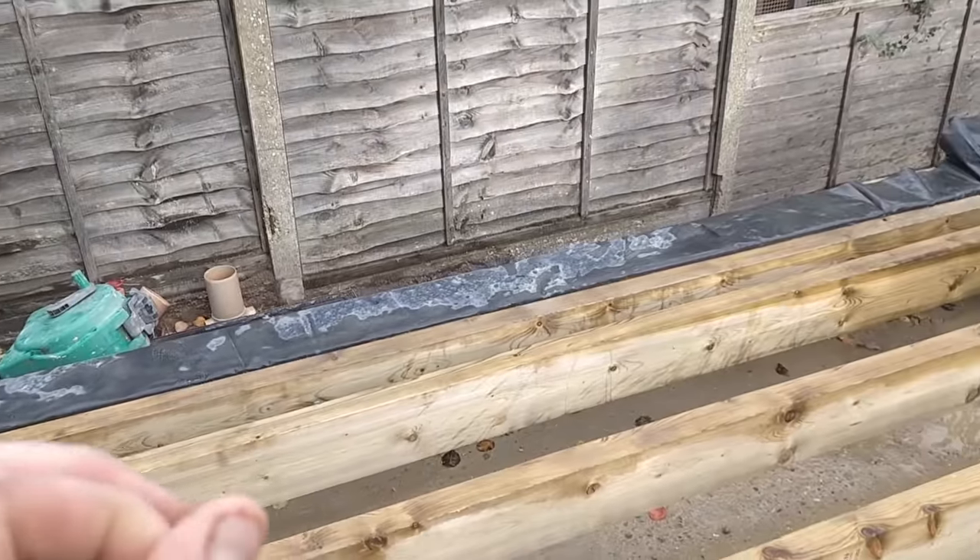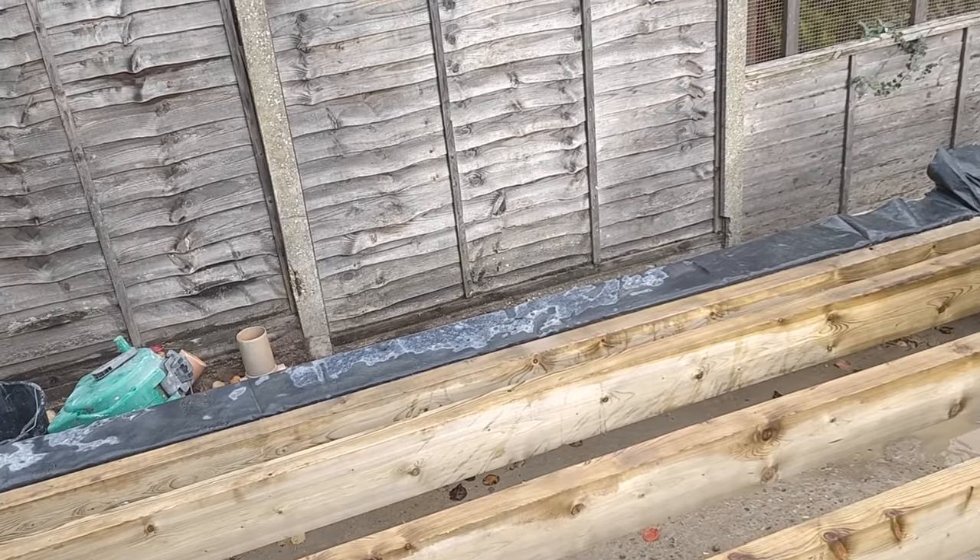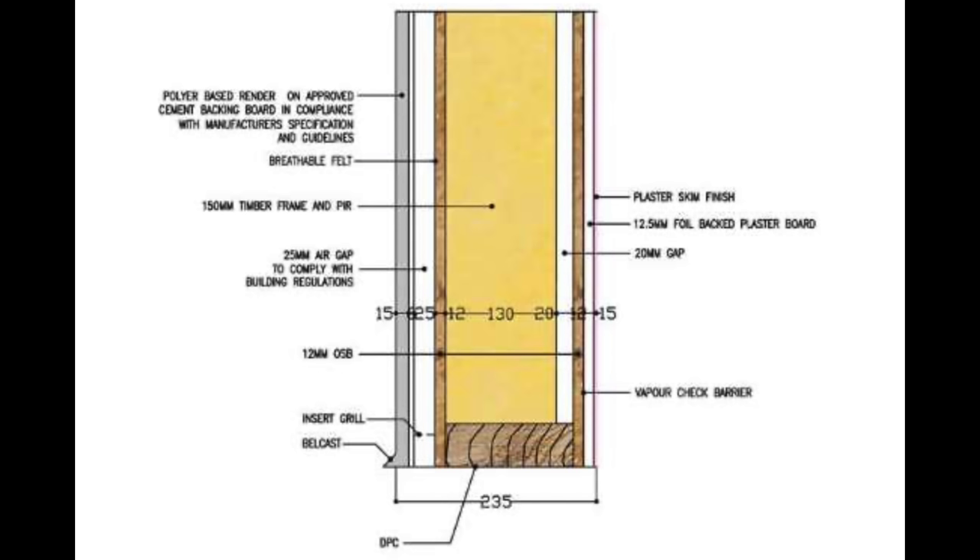I'm going to show you a picture now which is a cross-section of the wall specified by the structural engineer. As you can see, we are doing 150mm depth of wall, then we have two skins of OSB — one inside and one outside — and in between there's going to be about 130mm of insulation with a 20mm air gap inside. Then we're going to counter batten on the outside, put some breathable felt on the OSB, counter batten, then render board, and then KREN on the outside.